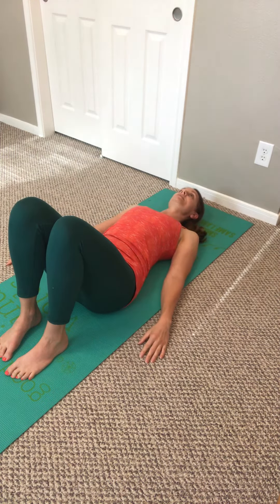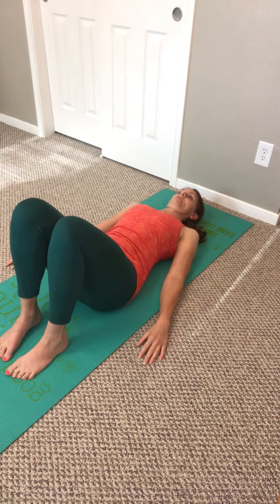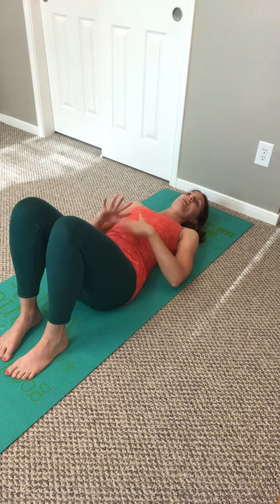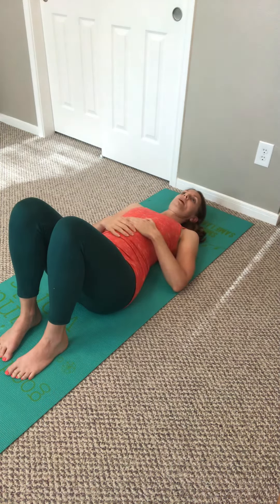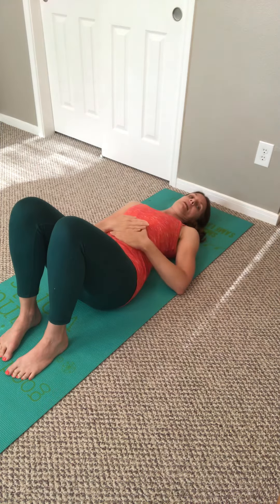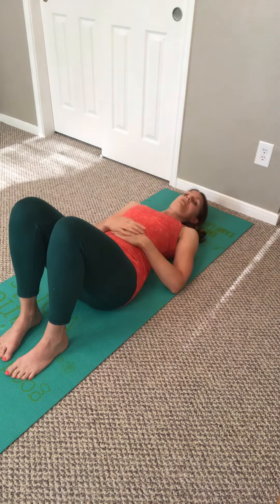You can practice this a few times. Once you get that, you can even put your hands on your belly, feeling it go up on the inhale and down on the exhale. Draw in and find that drawn-in position, and hold it there.